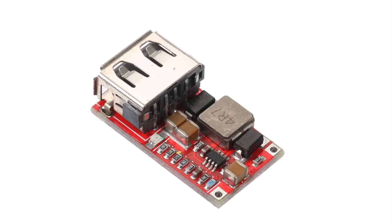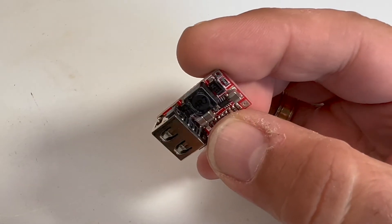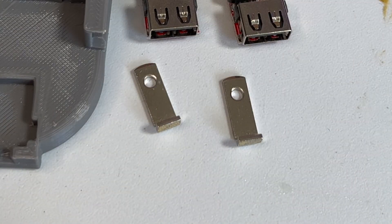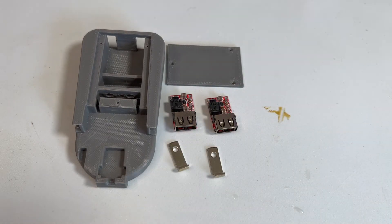The USB ports that I needed I ordered from AliExpress, but you can also find them on Amazon. For the connecting pins I used parts from an old USB plug I had lying around. You'll find the links and more information about all the parts in the description.